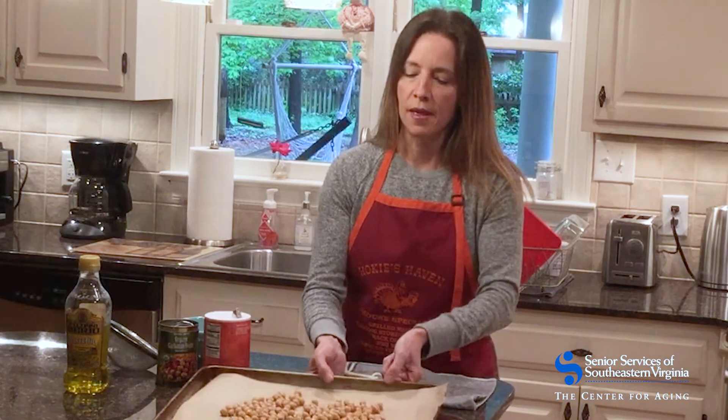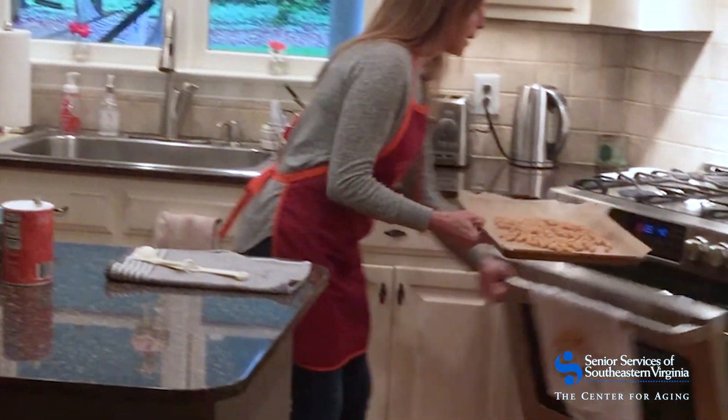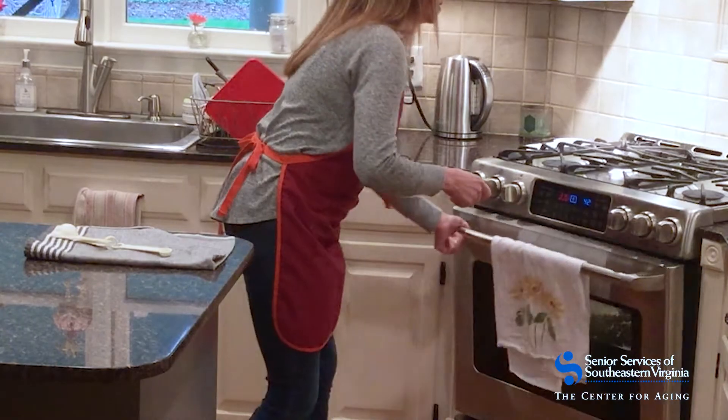The next thing I'm going to do is pop them in the oven and set the timer for 20 minutes. We're going to come back at the end of those 20 minutes, add some seasoning, and then give them a taste. We'll be back in just a minute.